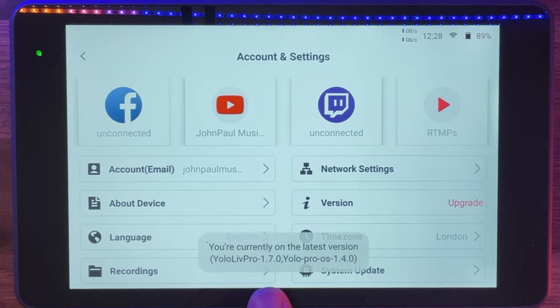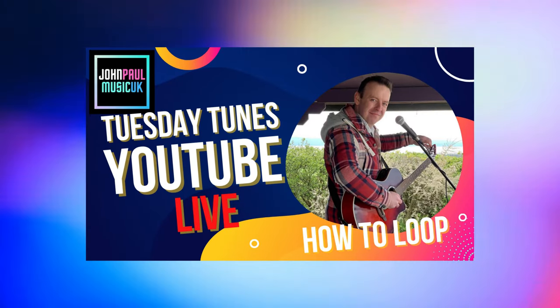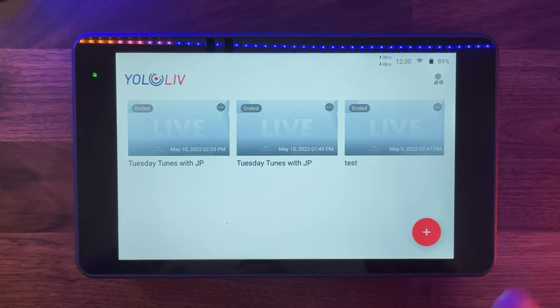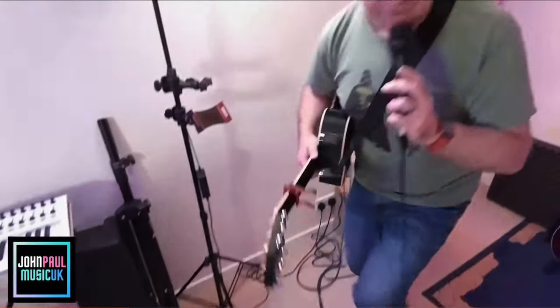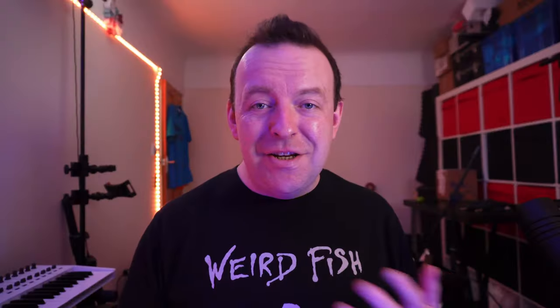The update literally took about a minute and a half — I'm now on version 1.7. So now we've got the Wi-Fi and we're all logged in. I have to make a confession: in order to test this, I did a live stream called Tuesday Tunes with JP. The one from the 10th of May was the one where I actually used this box — no computer, just this and two cameras: a USB webcam and my iPhone with an adapter.